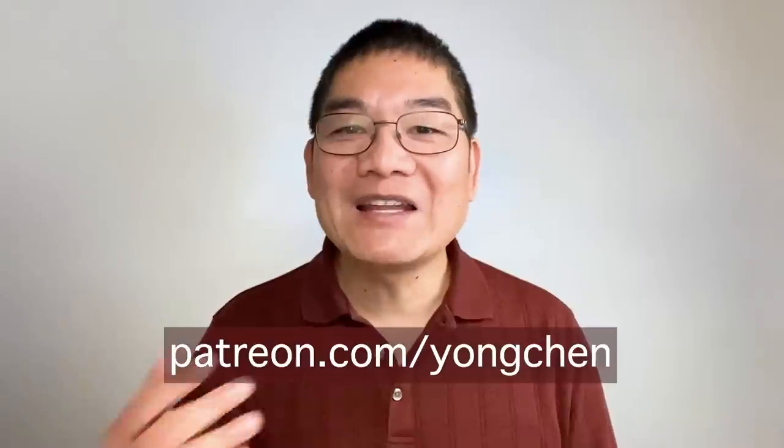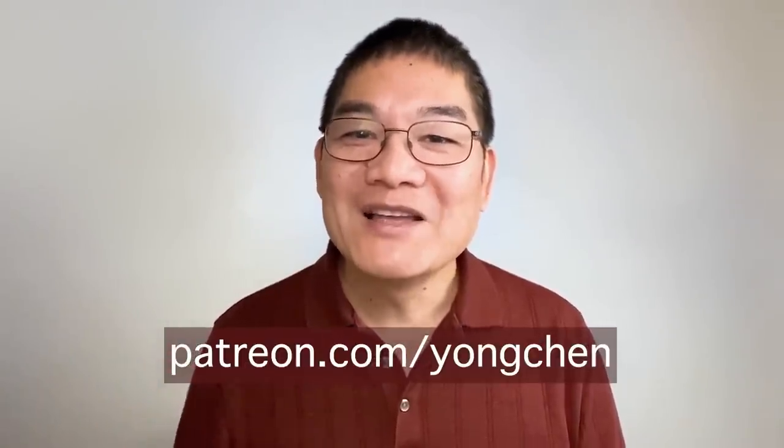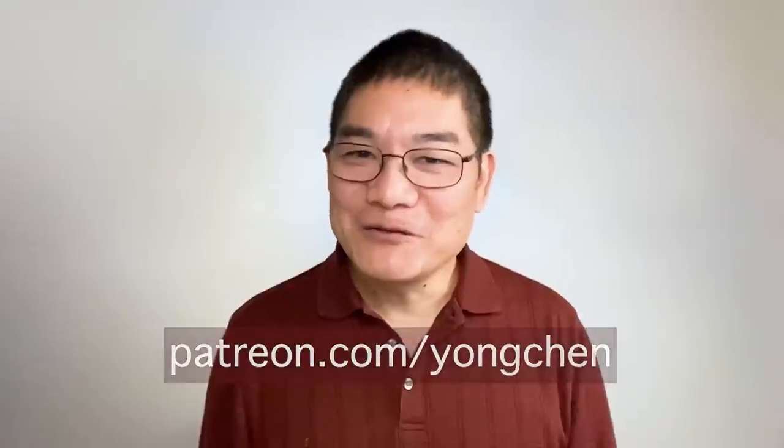If you are a member on Patreon, you can watch the full video in the membership area. To find out other benefits as a member, go to patreon.com/youngchen. For a limited time, you can download two books on Gumroad. Thank you for your support — I look forward to seeing you in our next video.